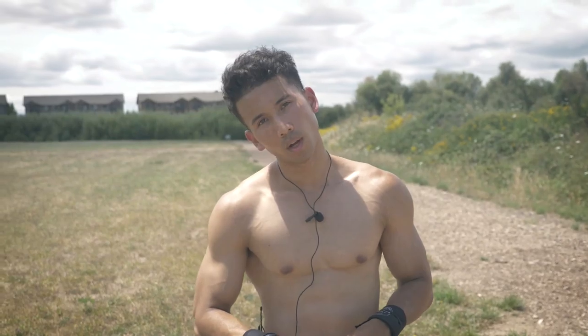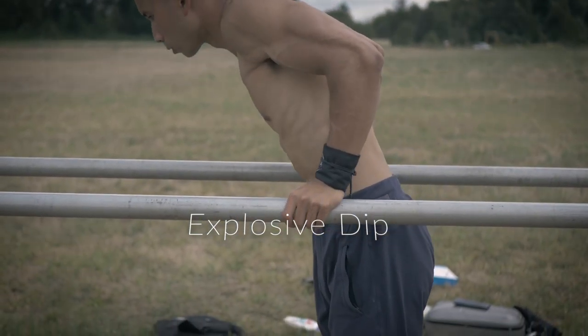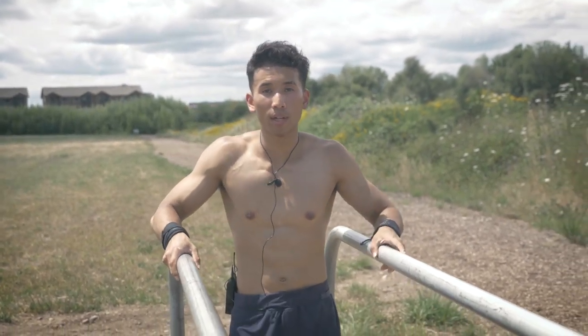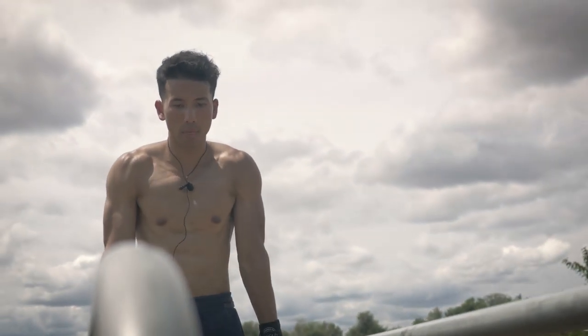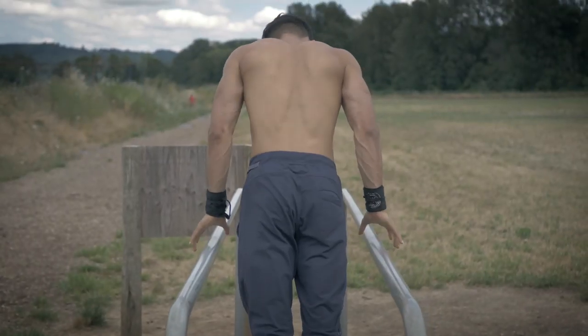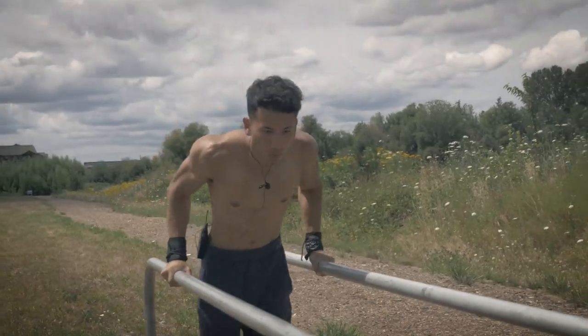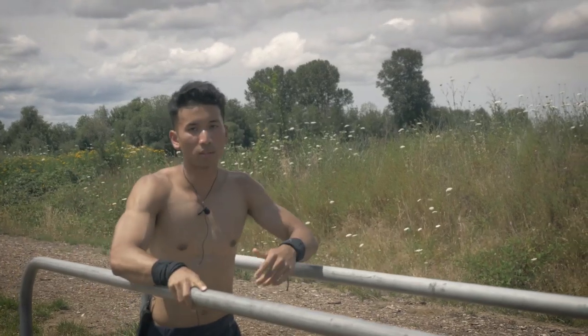For the third exercise at beginner level, we're doing the explosive dip. It's the same as a regular dip, but this time you'll be using your fast-twitch muscle fibers to be as explosive and as fast as possible going up. This is one of the best dynamic movements you can do, and it carries a skill set that applies to explosive push-ups and explosive pull-ups.